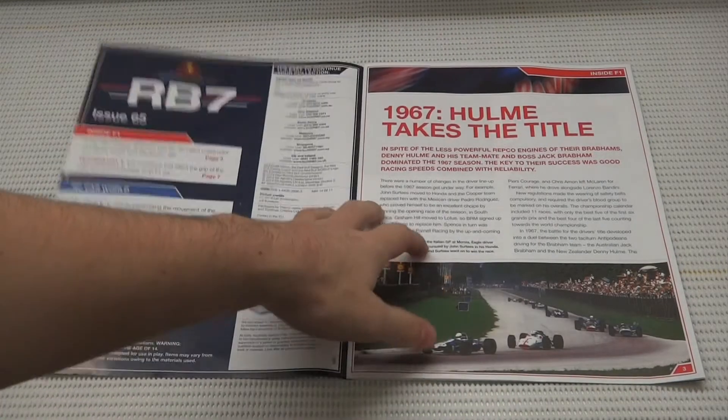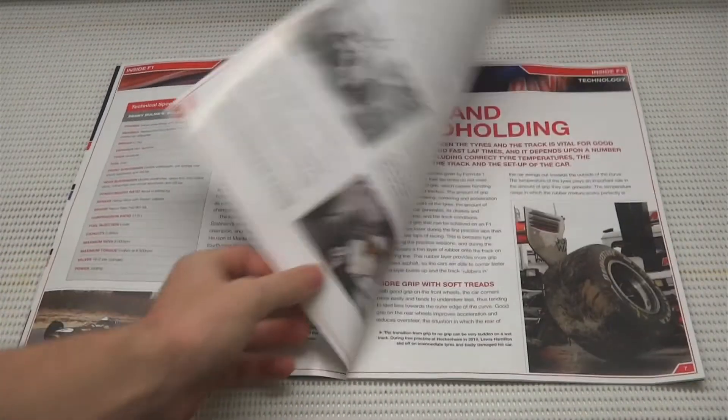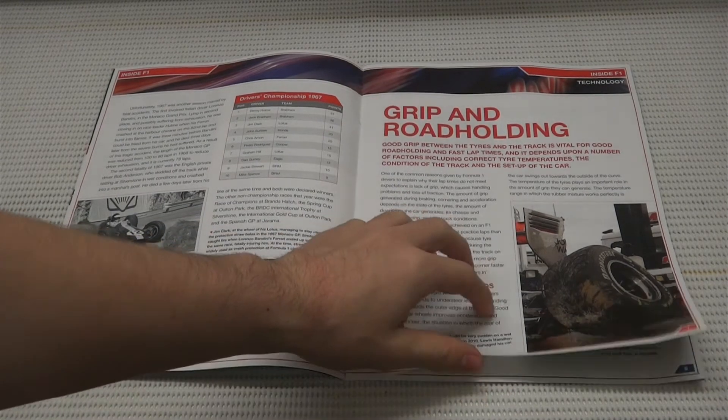In the magazine today we've got a 1967 feature where Hulam takes the title. We've got Danny Hulam himself, and we've got grip and road holding — good grip between tyres and the track is vital for good road holding and fast lap times.